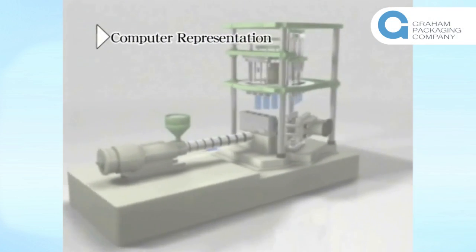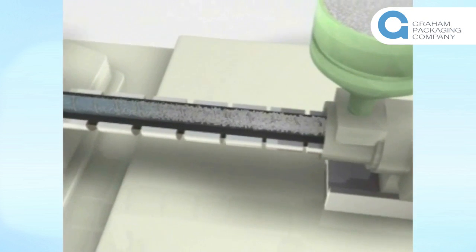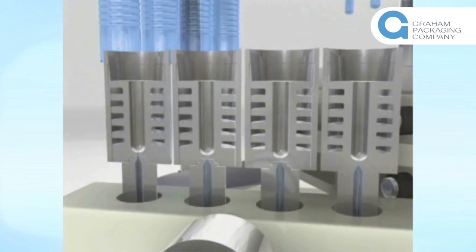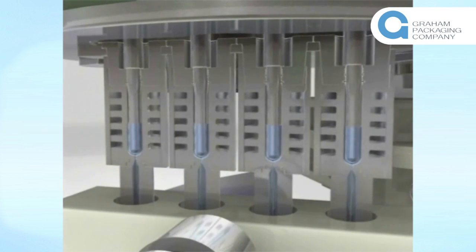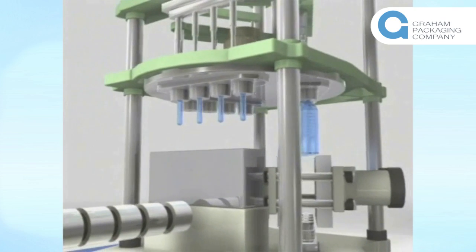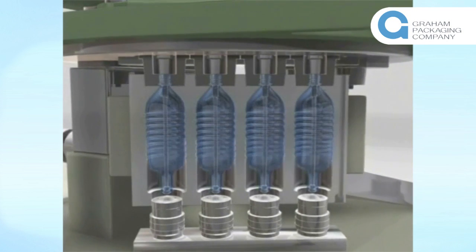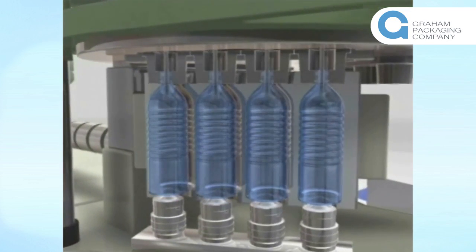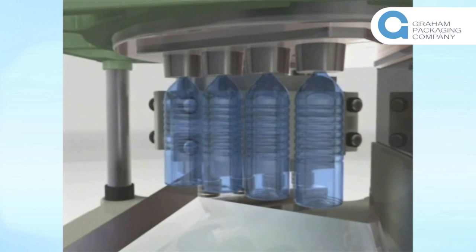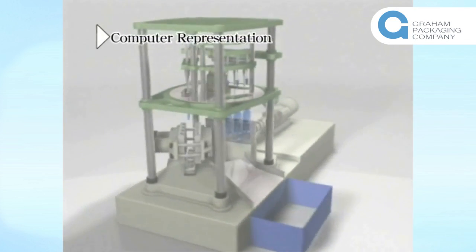This is a computer representation of the DirectHeatCon molding system. We will go through each process in more detail.